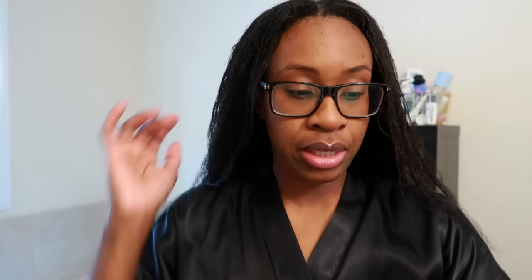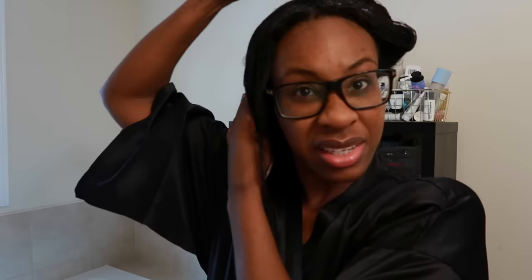One thing about the braids — you always want to leave some room at the root so you can shampoo and have access to your new growth and scalp. The Affirm neutralizing shampoo combined with the CareCare hydrating and detangling shampoo is amazing. Now we're starting with the K-Pak — it's pretty thick and glides on very nicely.